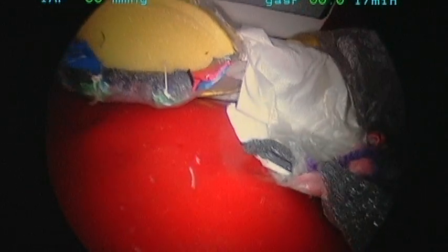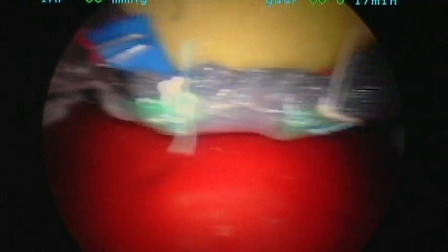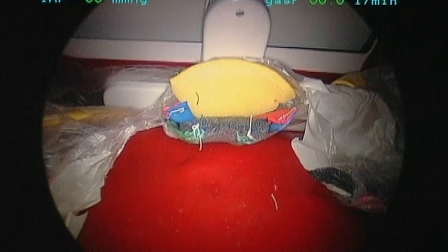Excellent. We've removed our needle, we have complete closure of the cuff, and we're done.